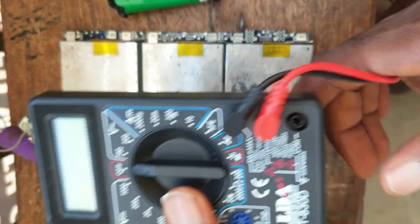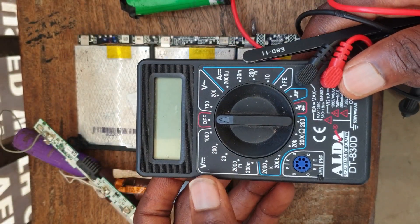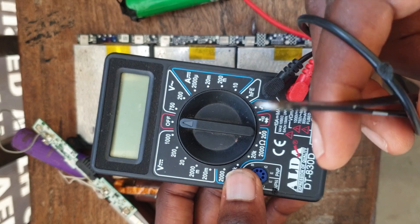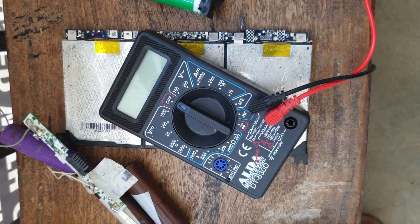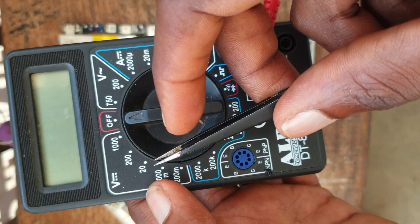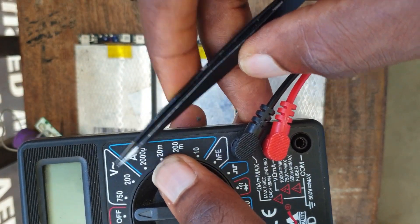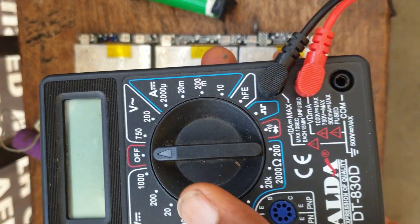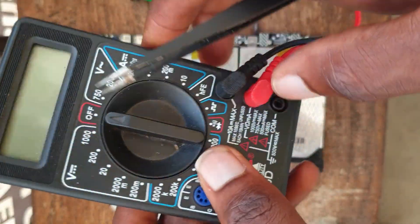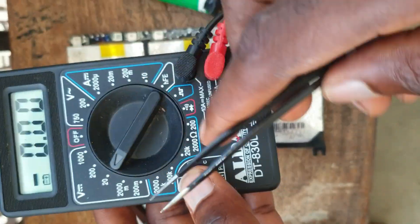I have a multimeter here which is off. If I want to use my small digital multimeter to read a laptop battery, I'm going to set this multimeter to 20 DC. You need to set your multimeter to 20 volts — we have 20 DC, which is direct volts. We also have 200 volts, but for reading the laptop battery, you set your multimeter to 20 volts.